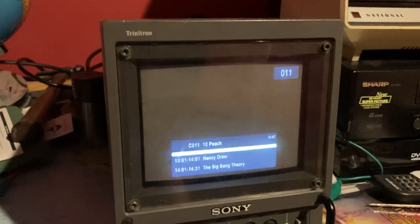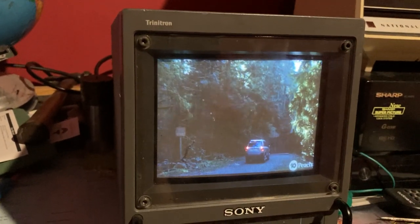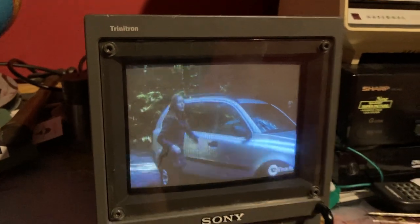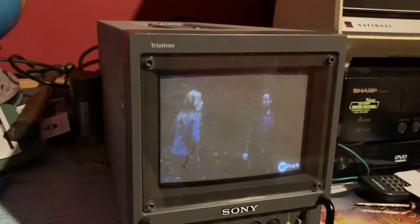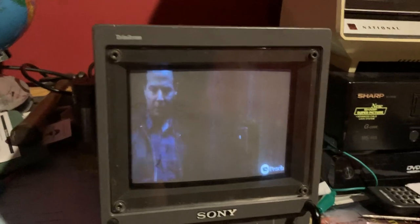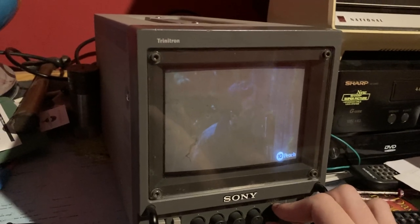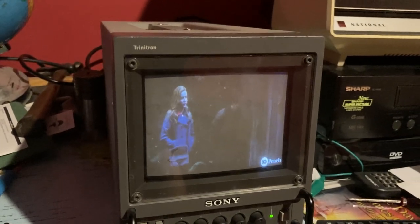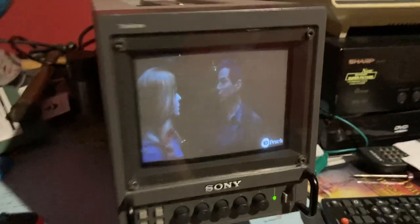The picture quality on this little monitor is very good considering its size. PVMs were what you'd call a multi-purpose monitor, used for applications such as data display, video surveillance, and viewfinders for professional photography and videography. Sony at the time also offered conventional black and white models that didn't have the Trinitron tube — just a standard black and white CRT.